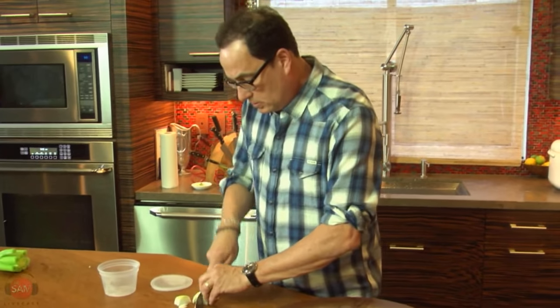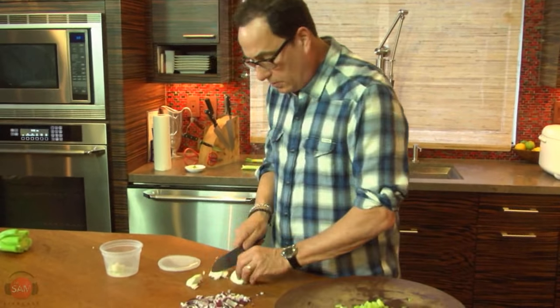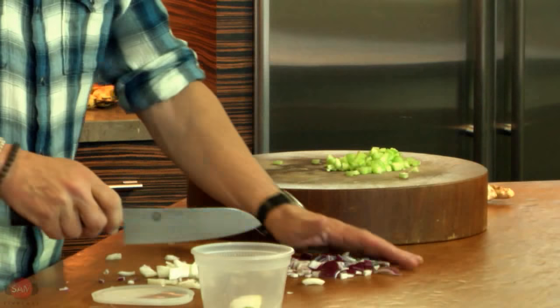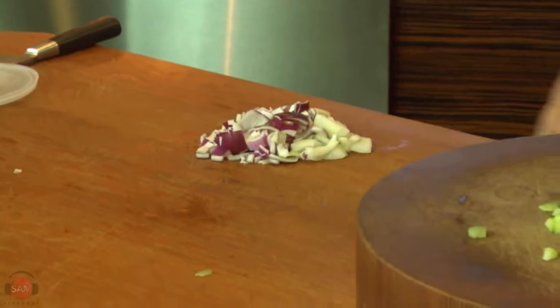Carbon steel, flat bottom — that's what you want. Don't mess around with anything else. Who cares how you cut these onions? It doesn't matter. Just whatever pieces you got. We're going to do this. These are going to go on the wok.